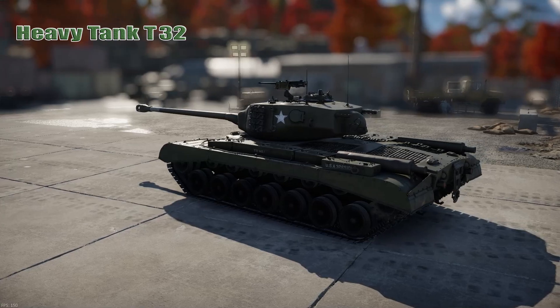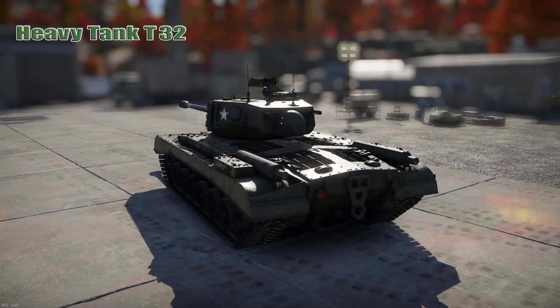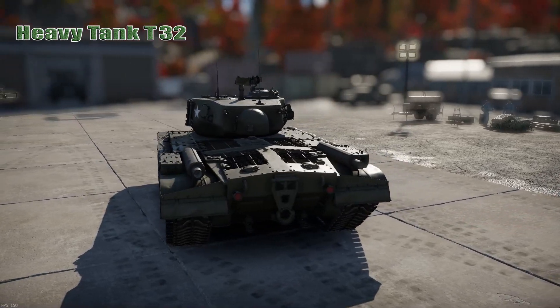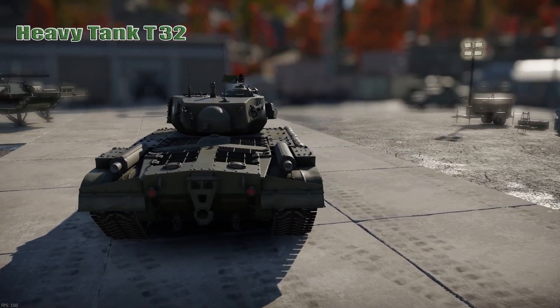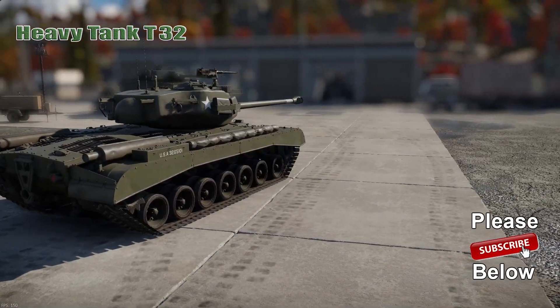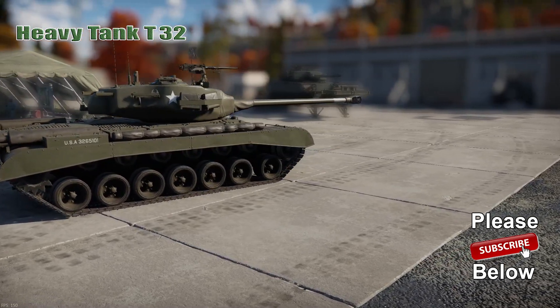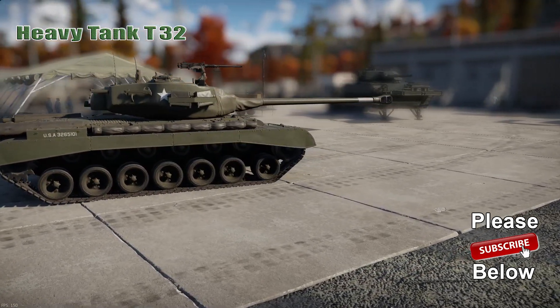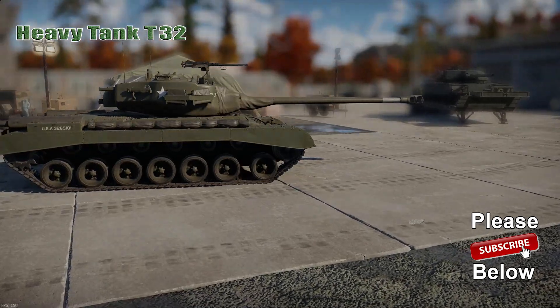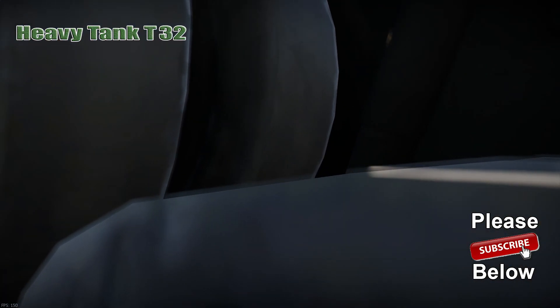There you have it — the Heavy Tank T-32. If you've liked this look at the T-32, hit that like button. If you didn't, don't. Subscribe if you would. But as always, thanks for watching. Please take a look at these ending credits so you can see the people who make this channel possible. Thank you so much. Nerd out.